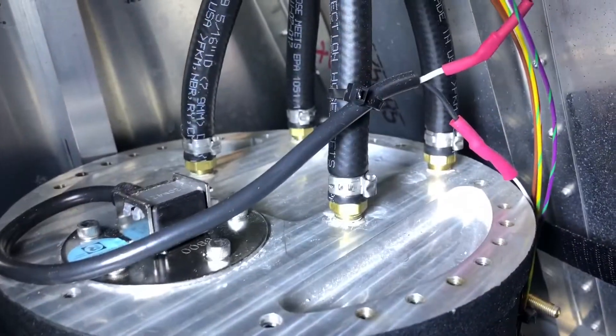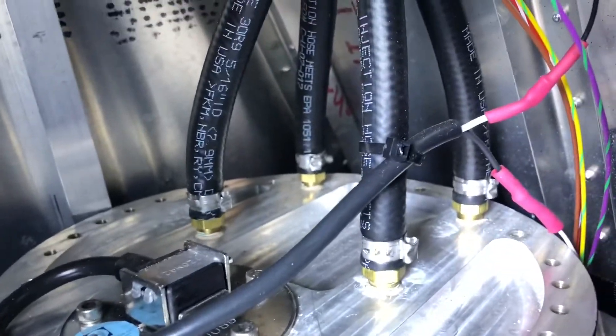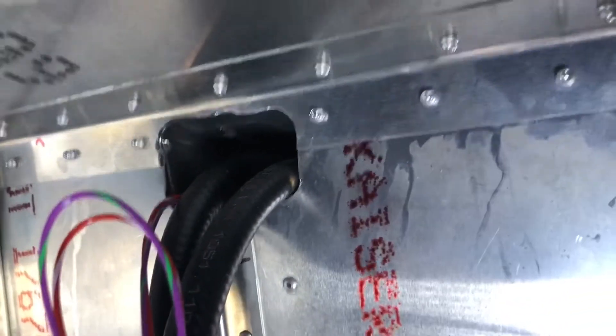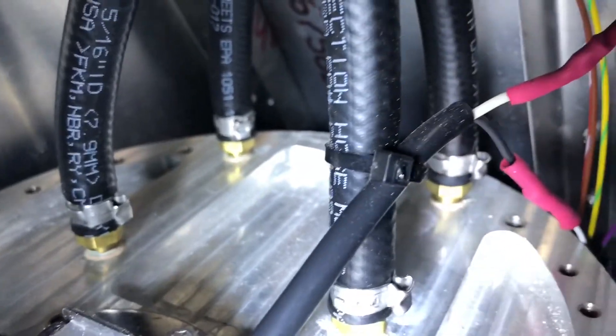Next we're installing the four hoses that go to the tanks. Two of them go to the left tank — on the Super Duty we've made holes and provision to route them through these channels — and then two go to the other side. One is a vent and one is a feed.